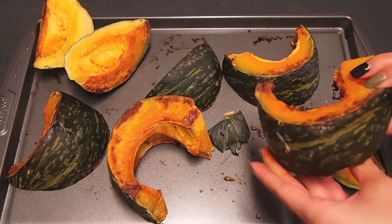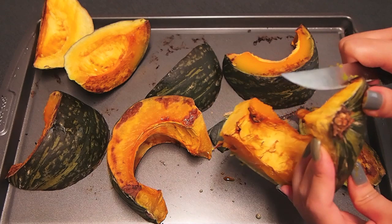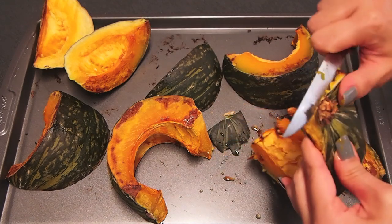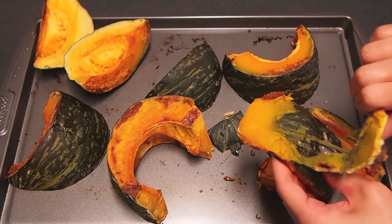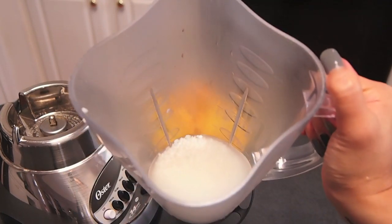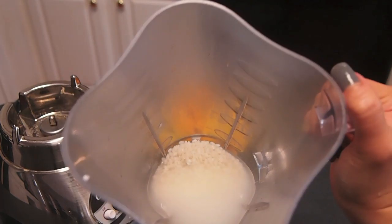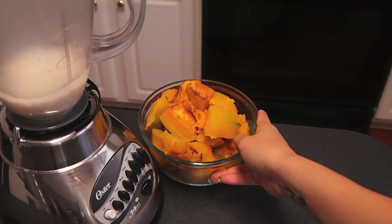I just pierced a fork through the skin and it's completely fork tender — it just slid right in. Now I'm just separating the skin from the flesh so that I can begin blitzing it. Now we're ready to blend everything together. On the bottom of my blender I have my soaked rice in the water that it was sitting in.